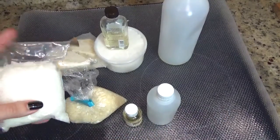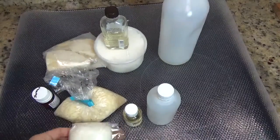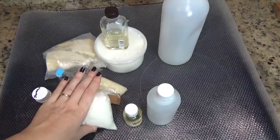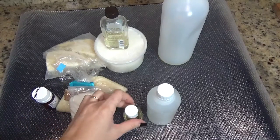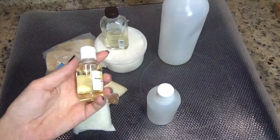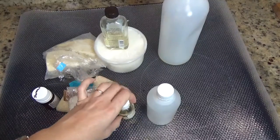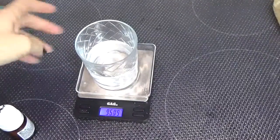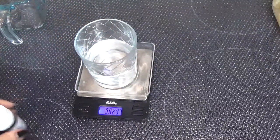Utilizaremos 4,8 gramos de Olivem, que es el emulsionante, el que nos ayudará a integrar el agua y las grasas. También utilizaremos 1 gramo de vitamina E, 5 gramos de glicerina vegetal y 96 gramos de agua destilada.